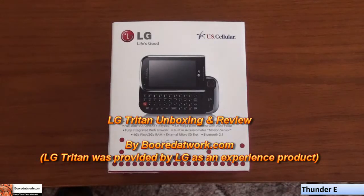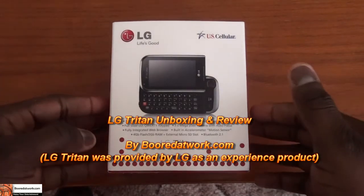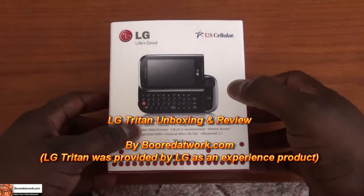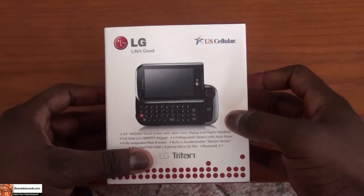Hi, this is Thundee from BorderWalk.com and today we'll be doing an unboxing and review of the LG Triton. This is an LG smartphone that is available on the US Cellular Network.